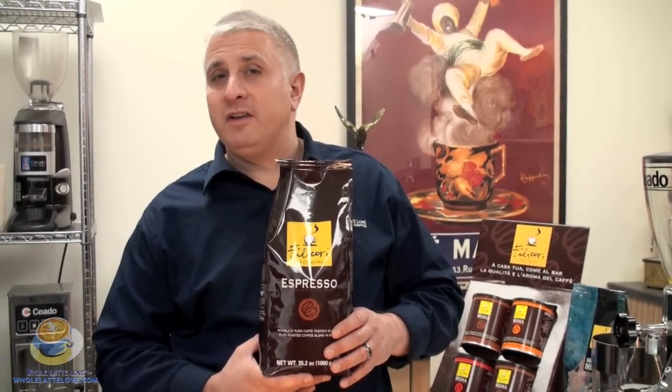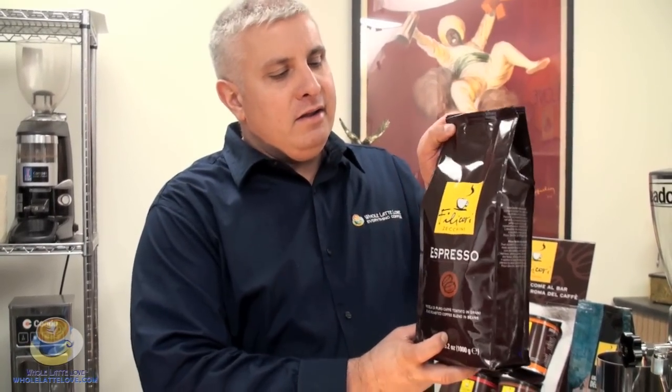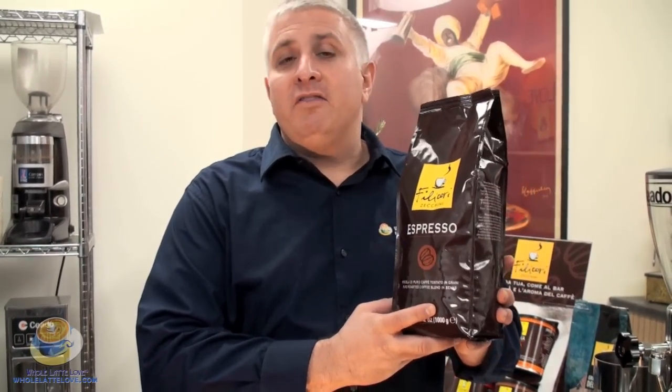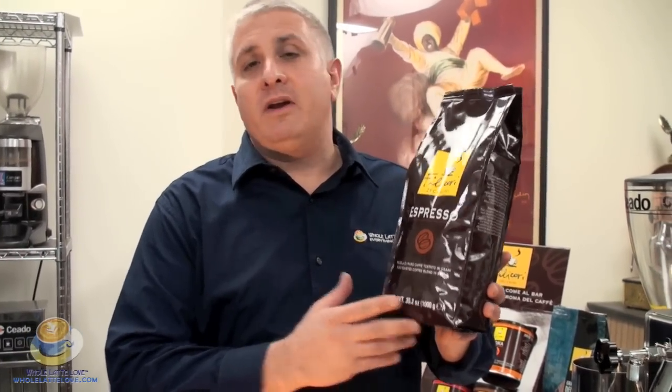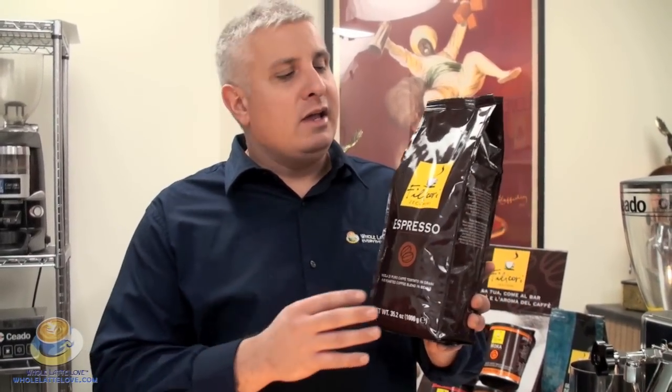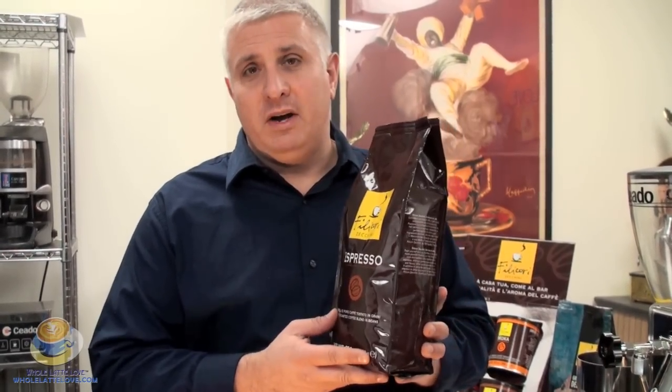Now we're ready to brew Filichore Zucchini's Blend No. 1. This is a uniquely full-bodied coffee that blends well with milk, so it's great for lattes and cappuccinos. It's a great coffee for a pick-me-up in the morning. It has unique undertones of dark chocolate as well as citrusy undertones.